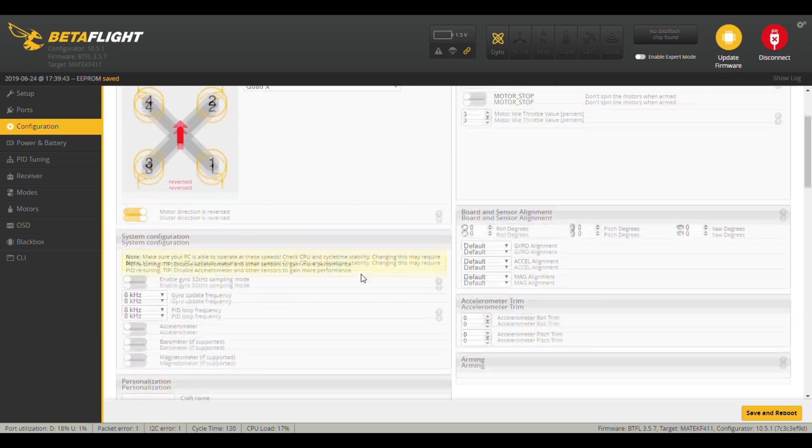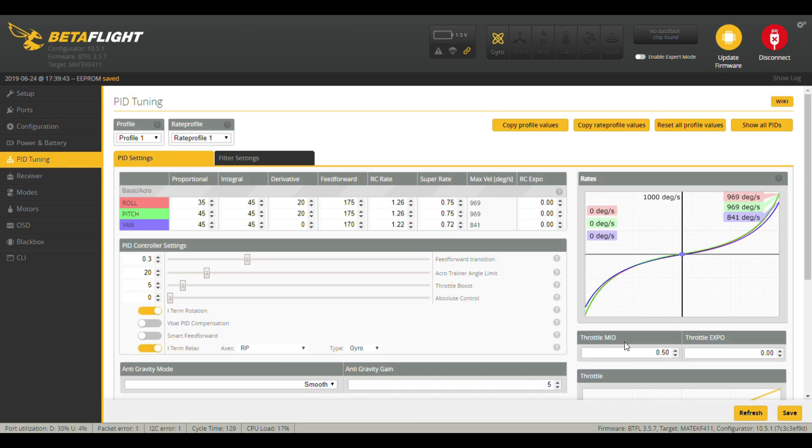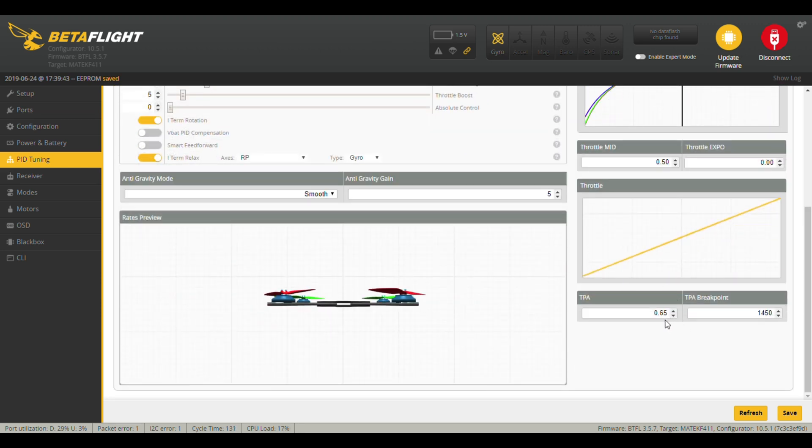Let's look at the PIDs I was using for this flight. I had roll at 35, pitch at 45, yaw at 45, and I all at 45 - I really don't know what to do with I. D at 20. Feed forward 175 - that's pretty much what I run on my 5 inch quads. I had TPA set at 65, which is high - I normally set it at 18 for a 5 inch quad. I had the breakpoint at 1450, but I was still hearing a little oscillation when I got back on the throttle after a flip. I'm going to lower that down to 1350 and see how that does.